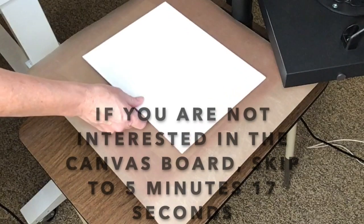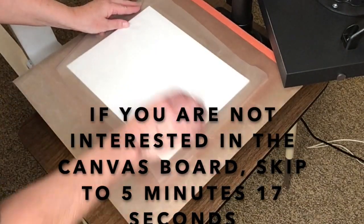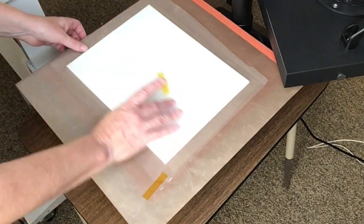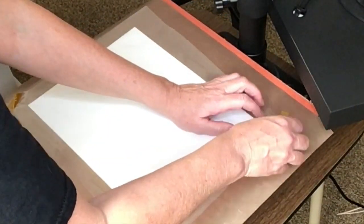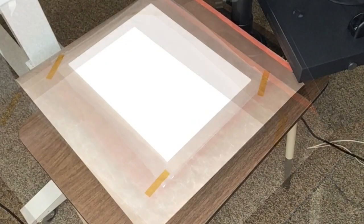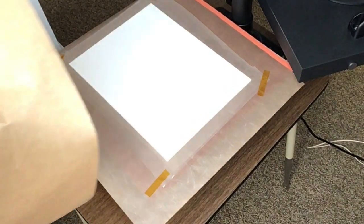To get my canvas board ready, I'm going to place it on my heat press with a Teflon sheet. Then I'm laying my lamination film over it with some excess on the sides, and I'm going to tape that down with some heat tape. I want to make sure the lamination film is pulled fairly tight — just making sure it's laying flat on the board. I'll place another Teflon sheet on top to protect my heat press, then press it at 300 degrees for 15 seconds.